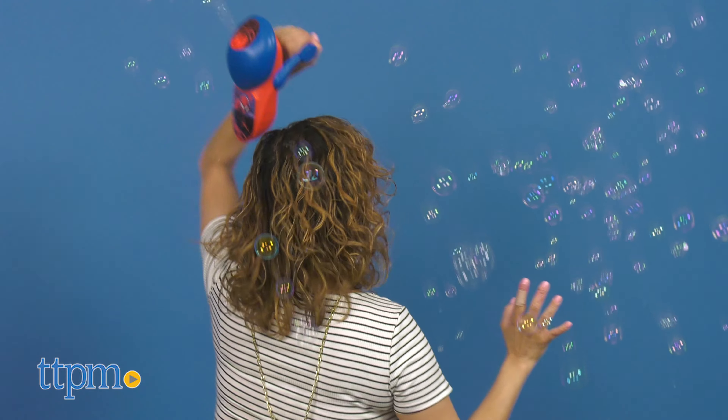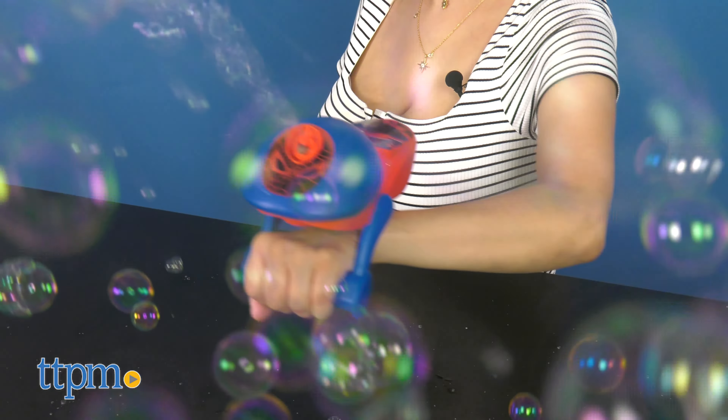This includes three AAA batteries. Who out there is a Spider-Man fan? What do you think of this bubble toy? Share your thoughts in the comments below.